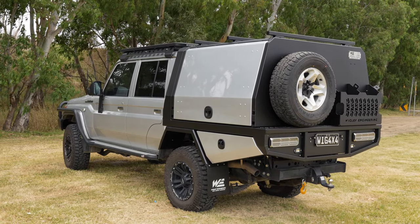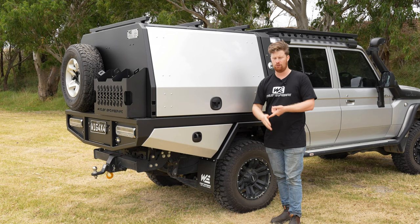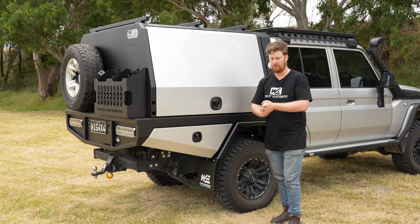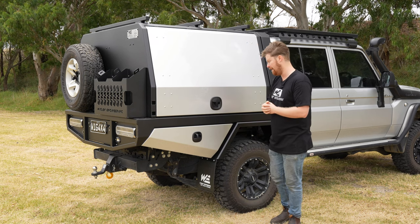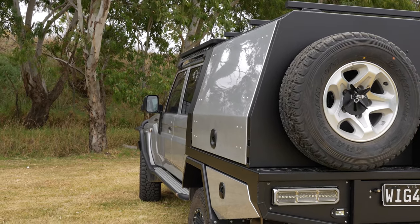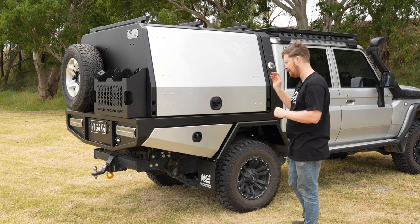On the roof we've got our tri-bar system — a standard three-bar roof rack which easily mounts rooftop tents, tie-down ladders, work materials, or any sort of accessories. The doors have been two-packed and colour-coded to suit the vehicle. This is something we can do and it just makes the whole setup stand out a lot nicer than just a plain black setup.